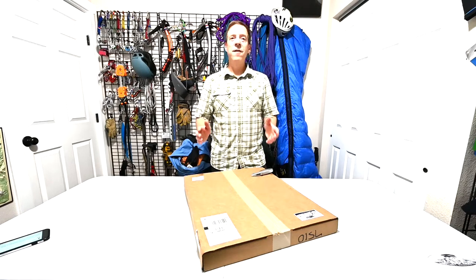Troy here with Troy Mason Photography. Art is an investment, and when you make that investment you want to make sure that it will arrive at your doorstep in pristine shape. I just received the shipment, so today I thought I would unbox it and show you just how well it's packaged.